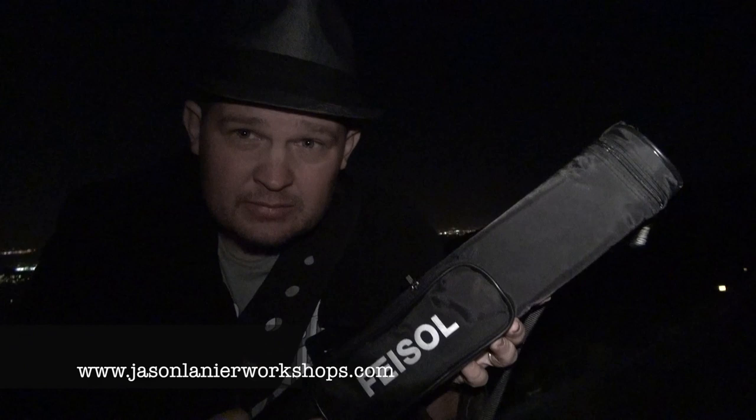Hi, my name is Jason Lanier. I am here above Lake Elsinore, high in the mountains — a really beautiful lookout point. I am going to attempt to do some long exposure night shots with a monopod. This is a Fiesel monopod that I picked up at WPPI just last week. It has legs on the bottom, and I am going to test whether it's sturdy enough to capture some long exposures of this scenery.